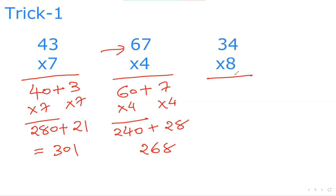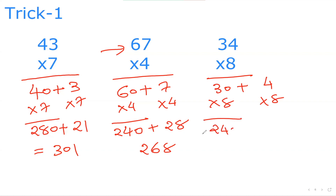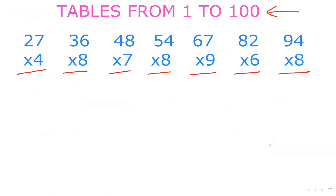Let's say 34×8. We split 34 as 30 plus 4. 3×8 is 24 — put the zero at the end, so 240. 4×8 is 32. Then just add them: 240 plus 32 is 272. So after learning this first trick, we'll go back and do those questions.